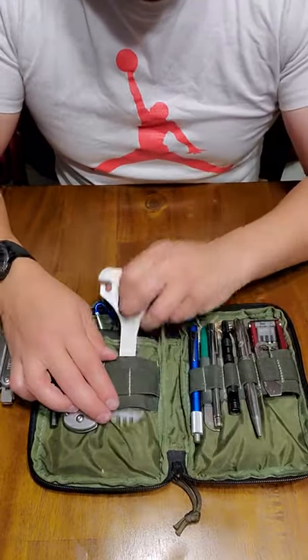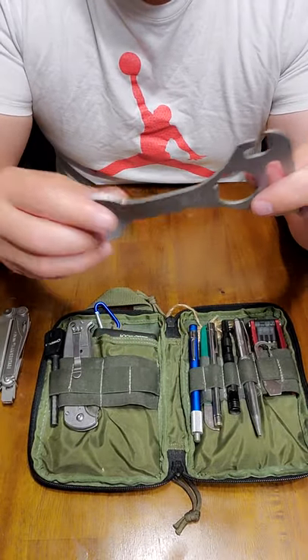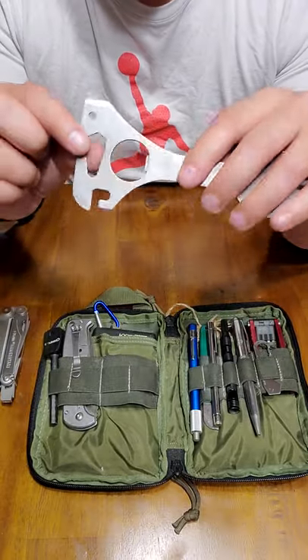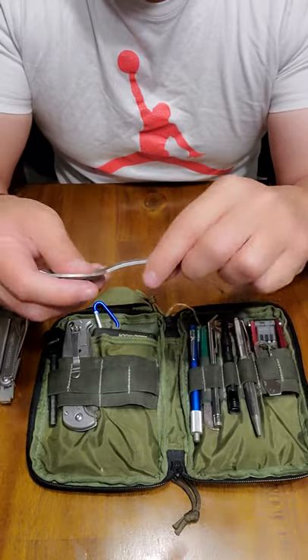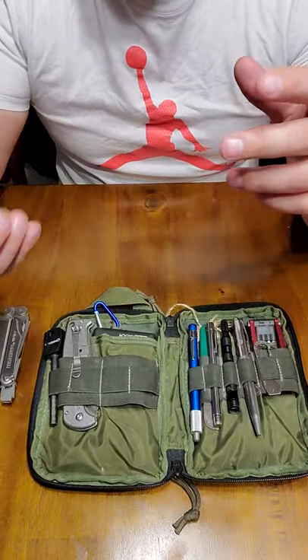Right here I have this titanium spork. It's a pretty versatile tool — it's got a cap lifter and a wrench. I don't imagine I'll be using the wrench, but it's nice to know you have it. It's also a pretty good digging tool. It's pretty versatile; this is from CRKT, I believe.